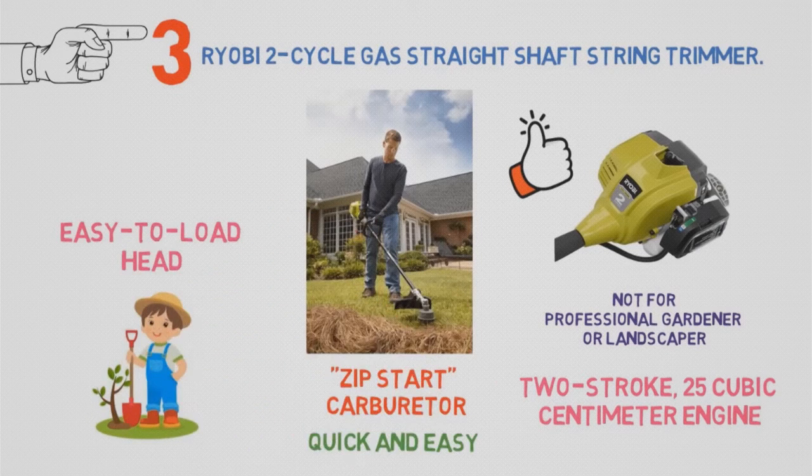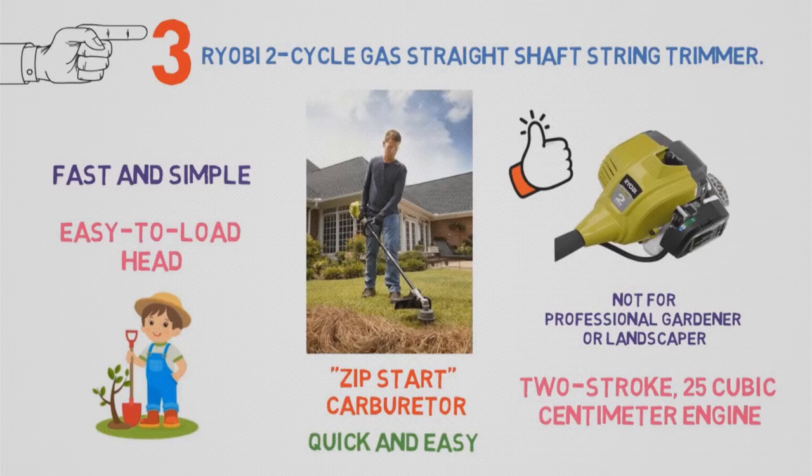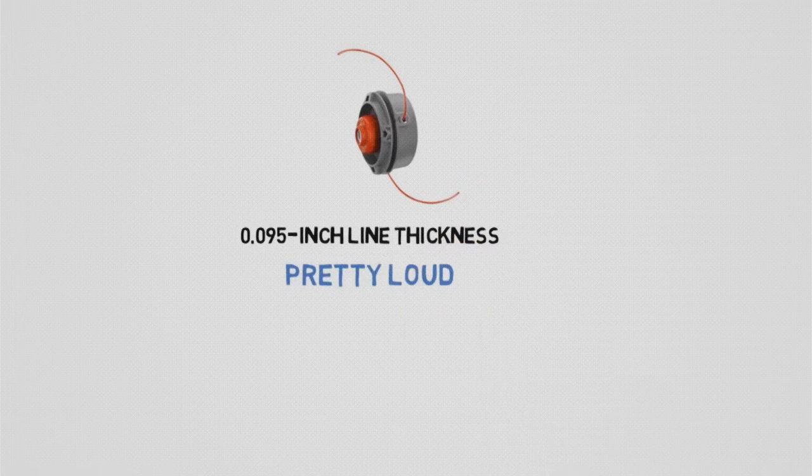An easy-to-load head makes replacing broken trimmer line fast and simple. As for the line, it can accommodate a thick and durable 0.095-inch line thickness, whereas many similar tools max out at 0.08 inches. This trimmer is pretty loud when operating, but it's also reliable and more than worth its price.